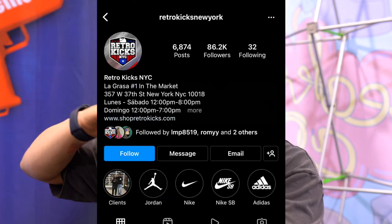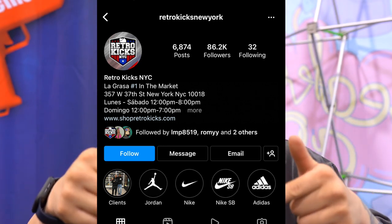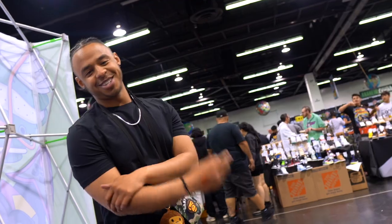Hey everybody, we are here at SneakerCon LA. Shout out to the good people at RetroKicksNY New York — I'll definitely link their Instagram down below. Shout out to the homie right here. He is actually a huge supporter on the channel, so I want to thank him for letting me review these pairs.